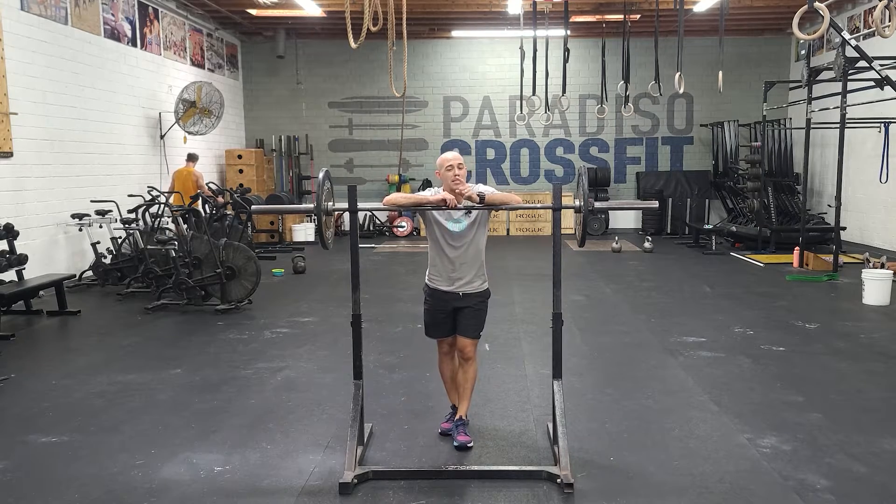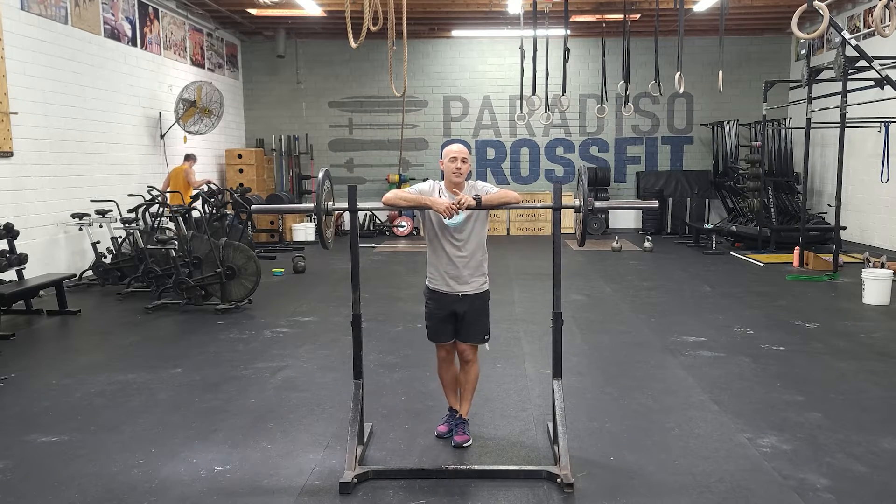Hey guys, happy Tuesday. We're going to do something similar to what we did last week, except with front squat.